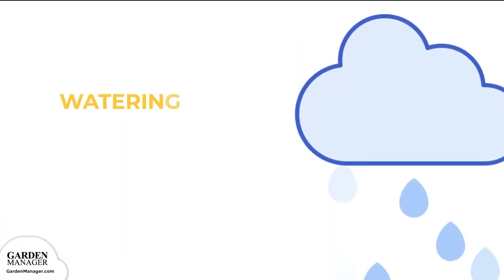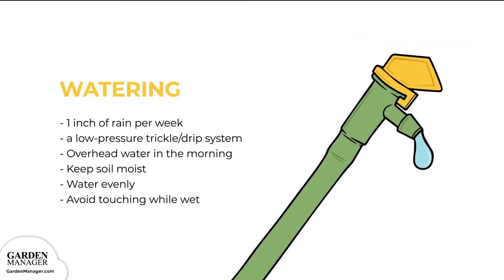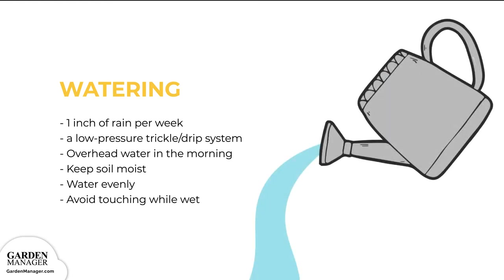Watering. On average, bush beans need 1 inch of rain per week, which can be measured using a rain gauge. You can water them using a low-pressure trickle or drip system during dry periods. Overhead watering should only be done in the early morning, so that the leaves have enough time to dry before the evening. Their soil should be kept moist but not oversaturated. Consistent, even watering is particularly important once the flowers start to grow, as flowering is the first step in pod production. Make sure to avoid touching or handling your bush bean plants when they're wet.